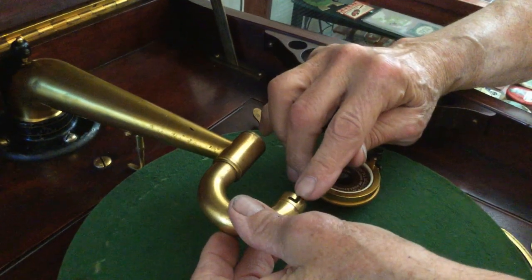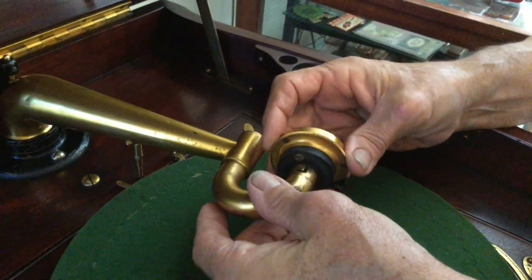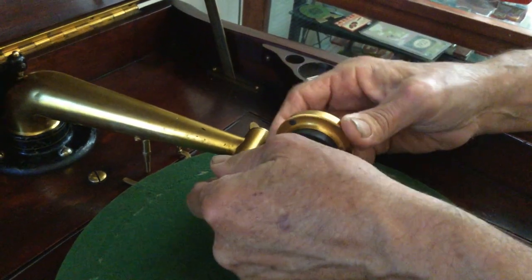And this little tag right here, you bend this up and down just a little bit to get it to go. Sometimes they get stuck on there, or somebody's forced them.